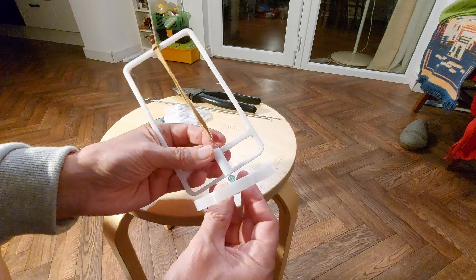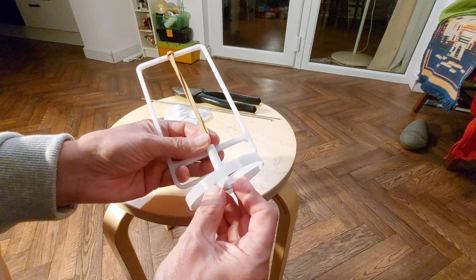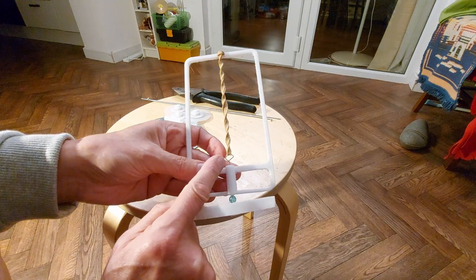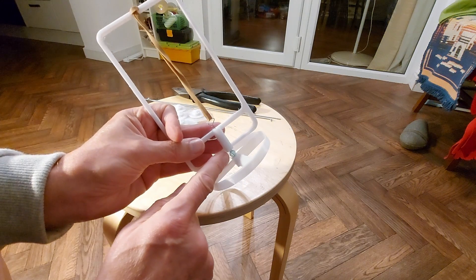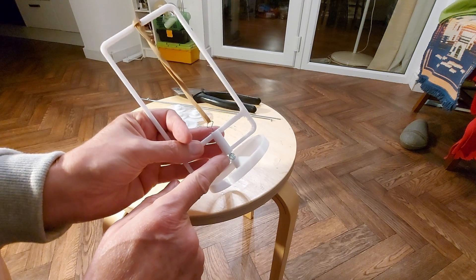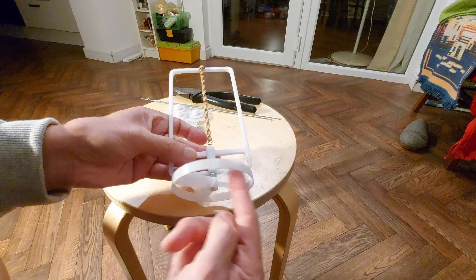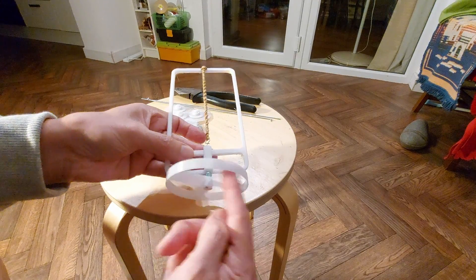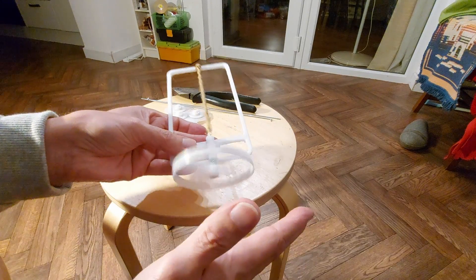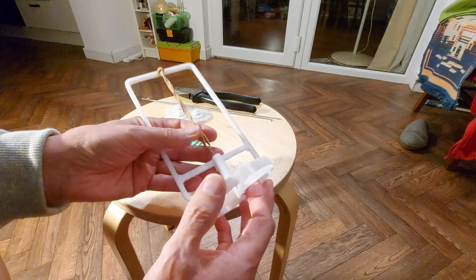I haven't got the paper clip particularly straight, so this wobbles around a bit. At that end I've just formed it into a hook. We've got a plastic bead there — it would be better if it was a glass bead, but that will do. So we can wind it up and we'll get an amount of wind blown through there — a bit of thrust.